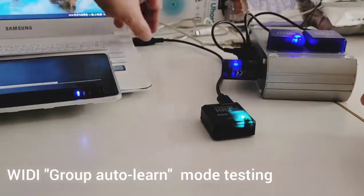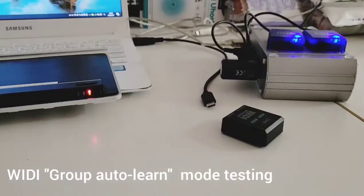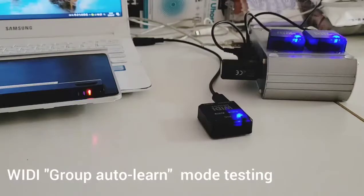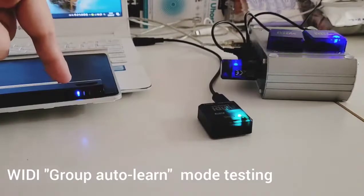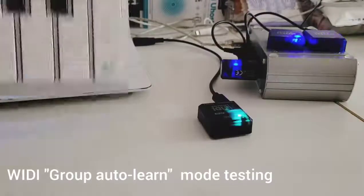Now I switch off the VD host to simulate a real-world situation. Next time I switch them on, you can see they are all blinking and waiting to connect. Then I connect the VD host and you can see it connects to the predefined VD master. The other two are still blinking, but it also connects to the X key.